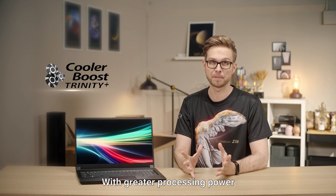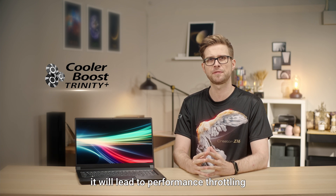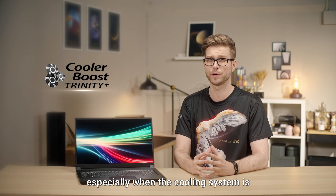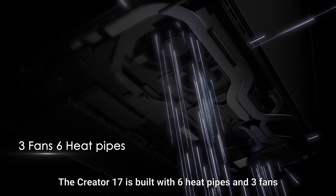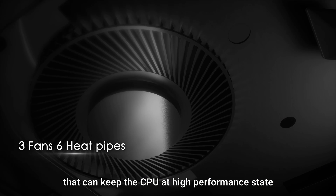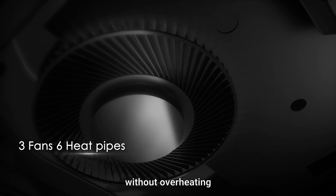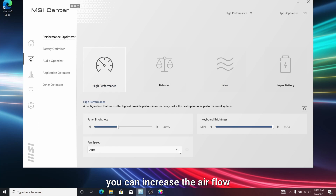With greater processing power comes higher heat emission. When your laptop heats up, it can lead to performance throttling, especially when the cooling system is unable to reduce the temperature fast enough. The Creator 17 is built with 6 heat pipes and 3 fans that can keep the CPU at high performance without overheating. By going to MSI Center and turning on Cooler Boost, you can increase airflow and reduce the laptop temperature further.